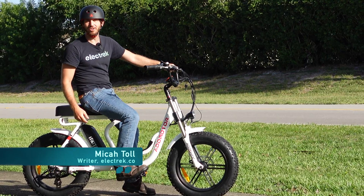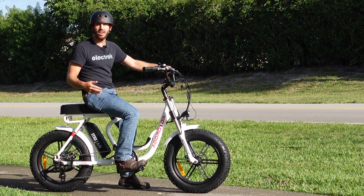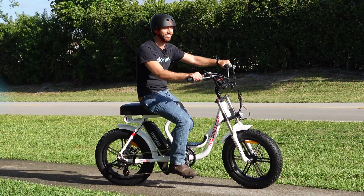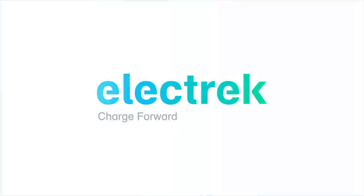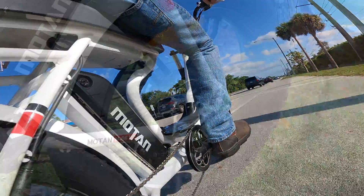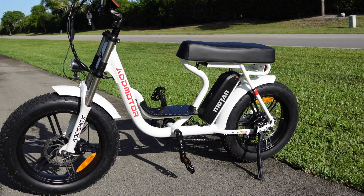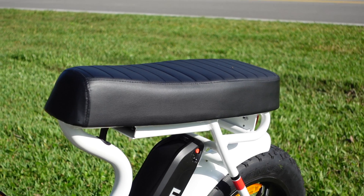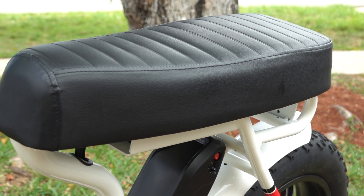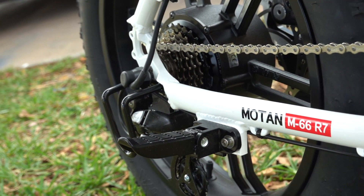Hey everyone, Micah here with Electrek and today we're testing out the AdMotor Moton M66, an electric moped that you can get right on Amazon. Let's take it for a ride. The AdMotor M66 R7 follows the typical step-through moped design with a low-slung frame and a long padded saddle. There's enough room up there for two riders and you even get strong fold-down passenger foot pegs to give your rider a nice secure feeling.